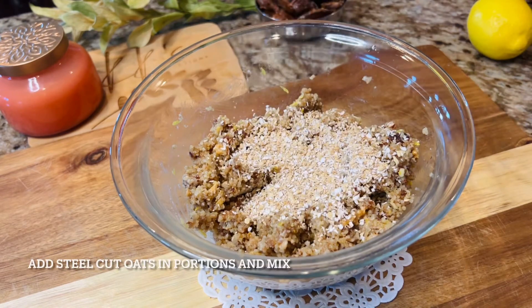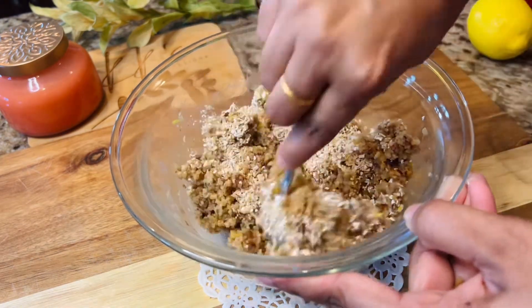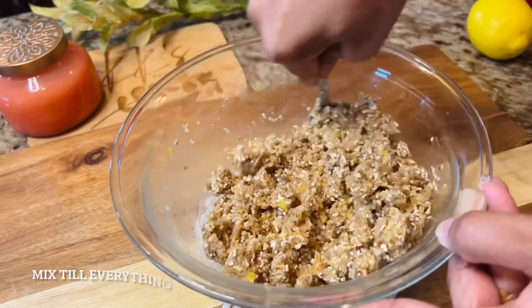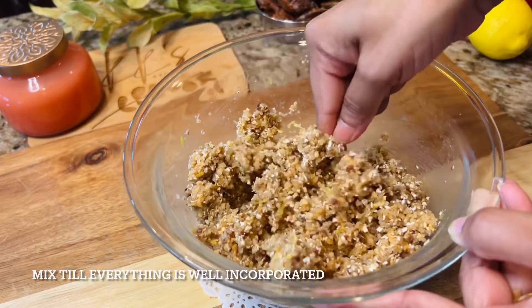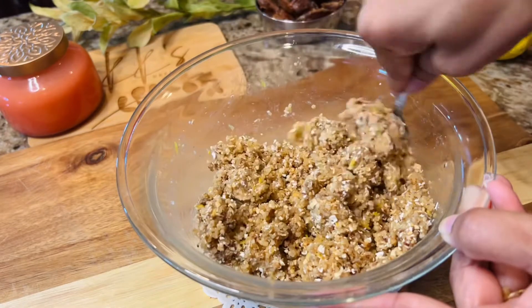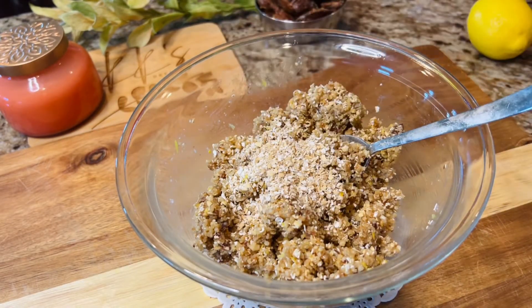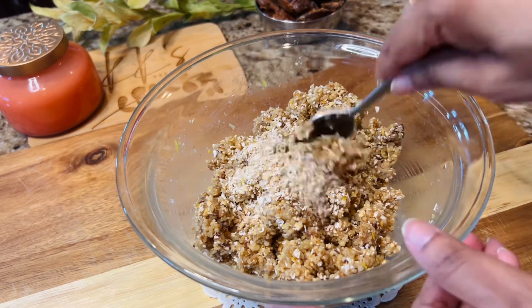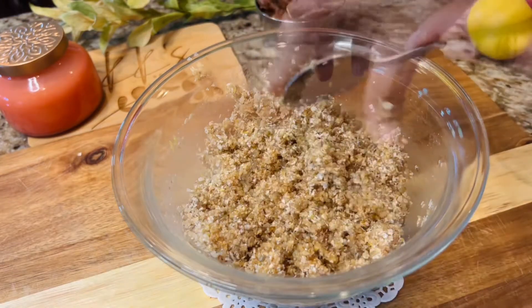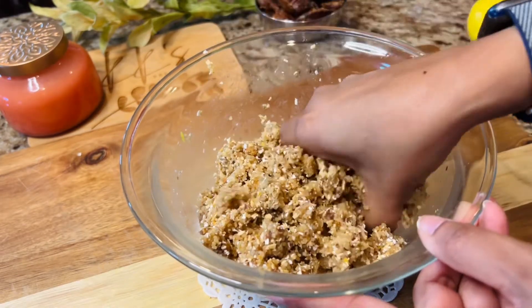At the end, add the steel cut oats in small portions and mix the ingredients. Make sure you're mixing until everything is well incorporated. These laddoos are absolutely delicious and you see it doesn't take much time to make them.